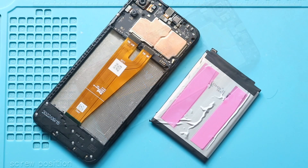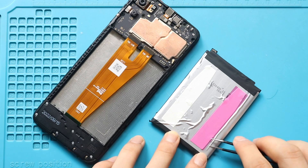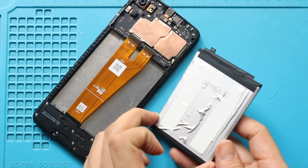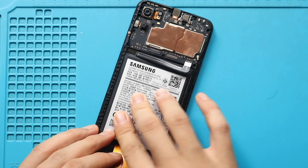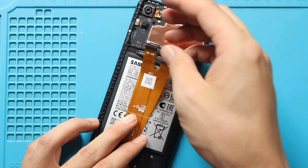Next, place and secure the battery with adhesive. Then secure the LCD connector plug to the logic board.